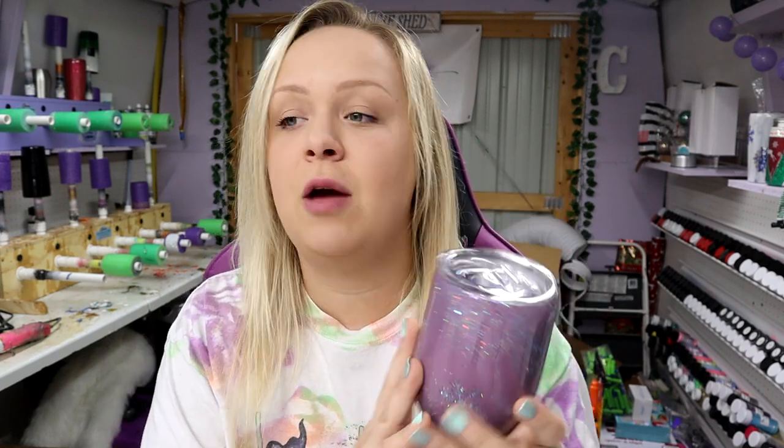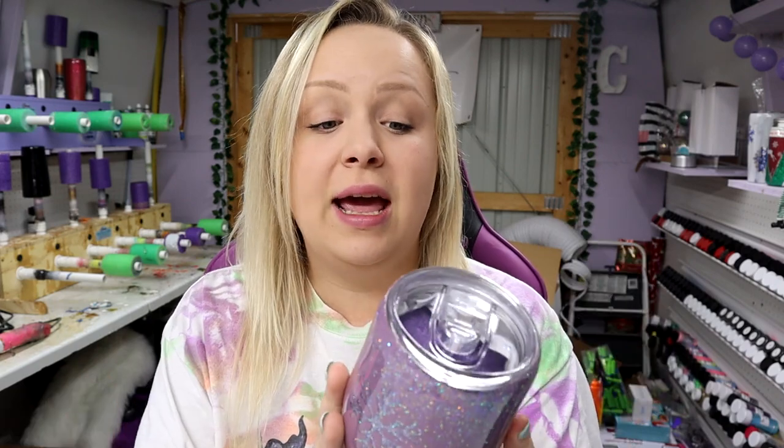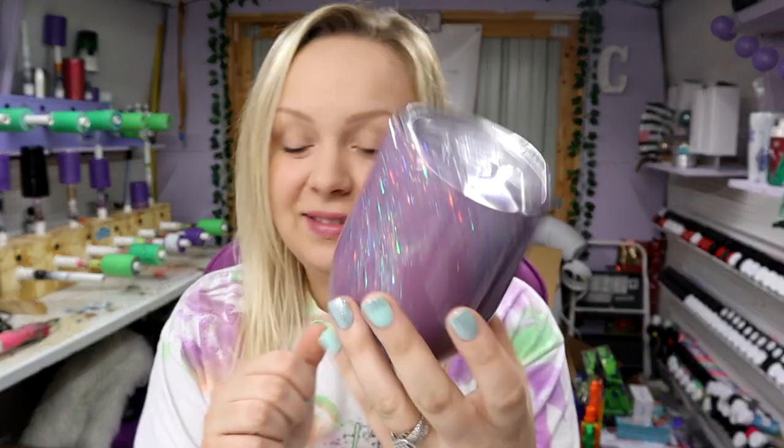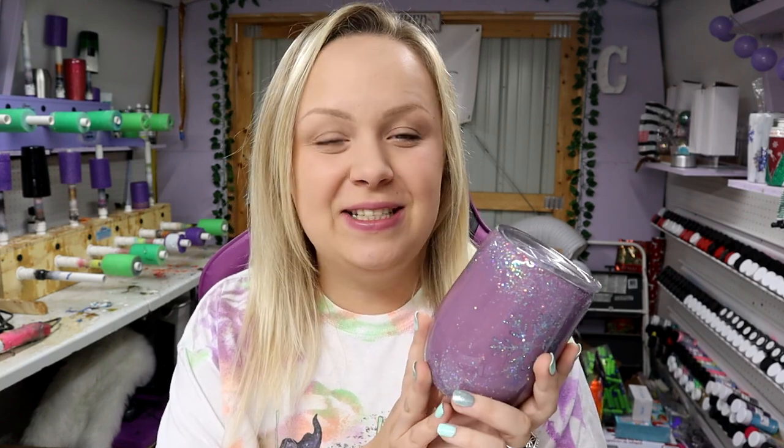Big thank you to Pop of Color Paints for partnering with me for all of the gorgeous paints — I can't wait to show you guys every single one. And don't forget, I used Swagger from the Glitter Grind for all of the glitter on this tumbler. Before I go, I do have your cup of positivity for the day. Today's quote is: 'You've done it before and you can do it now. See the positive possibilities. Redirect the substantial energy of your frustration and turn it into positive, effective, unstoppable determination.' That was said by Ralph Marston. If y'all have any questions, please feel free to comment. Don't forget to subscribe. Be kind, love one another, and I'll see you in the next one. Bye!